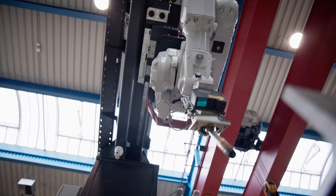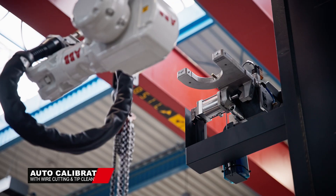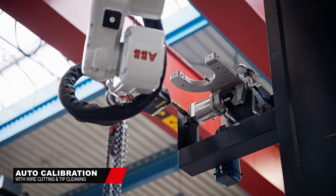To obtain maximum precision and the highest weld quality, each welding robot integrates an automatic wire cutting, cleaning, and recalibration process into its auto-generated workflow.